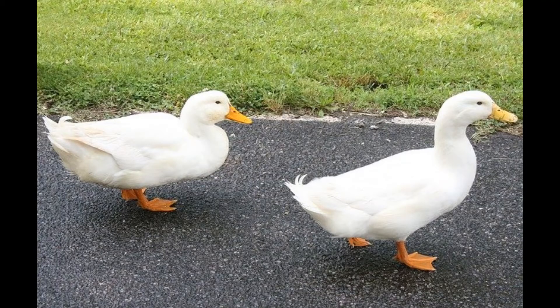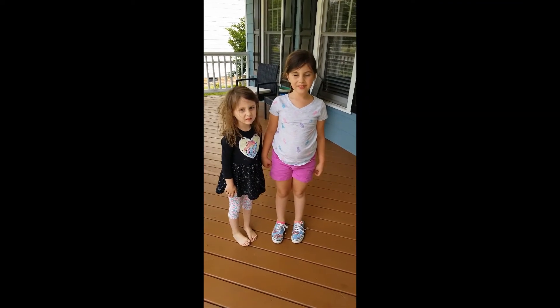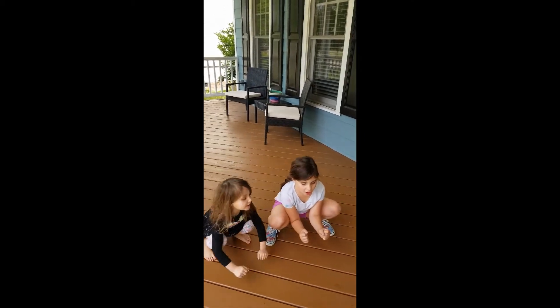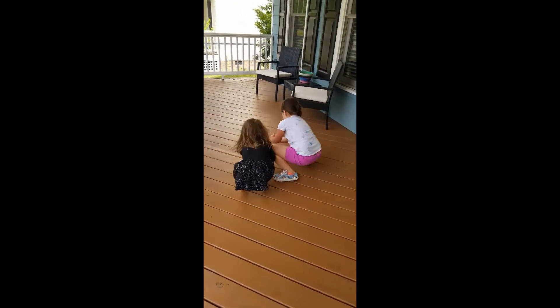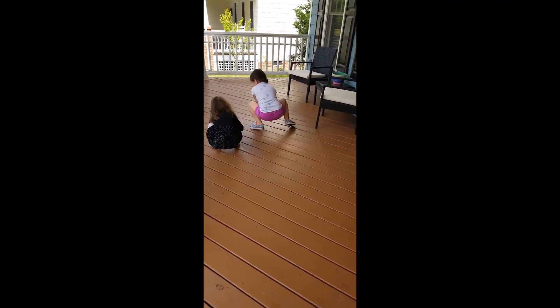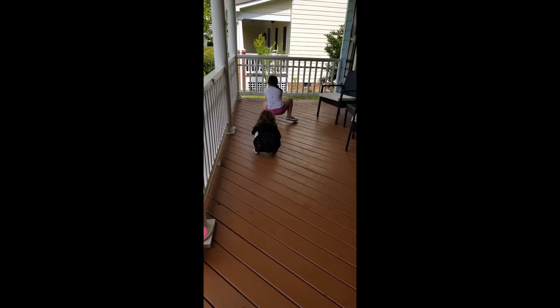Duck! For these duck walks, we're going to get really low and waddle out and back. How does a duck go? You're going to squat down like this, tuck your hands in like wings, and then waddle forward. The duck also kind of waddles — going slow is okay!